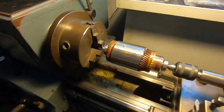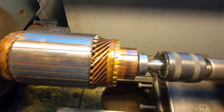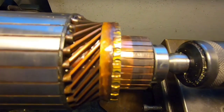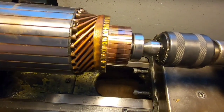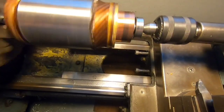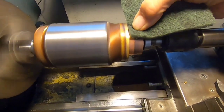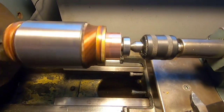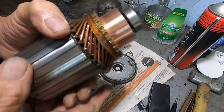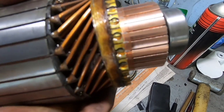I've put the commutator in the lathe and I'm going to clean up the commutator. I just turn it — you can see some burn marks on one side. I might clean it up with a bit of scotch brite first. I ended up skimming off about a thou off the commutator, so that's all as new now.